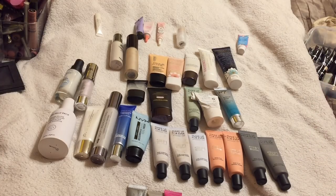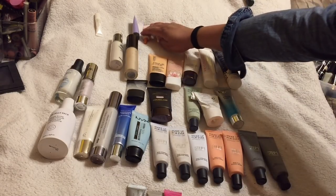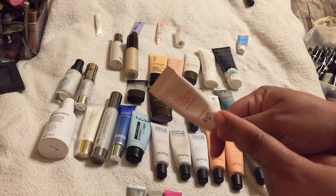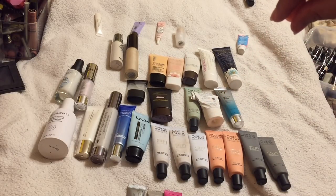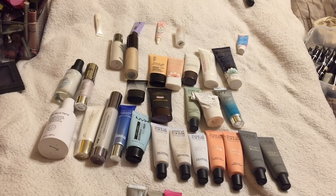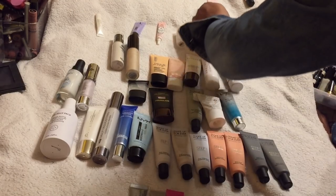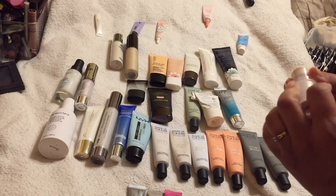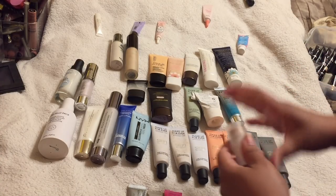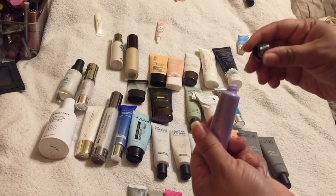This Makeup Forever Hydrating Step One is actually empty. I've been using it and I don't really see a difference — it's more of a moisturizing smoothing primer. I'm going to hold on to this one and try it this week since I've heard so many things about it. The Milk Makeup — I kind of want to do a review on it — it's okay, not horrible, but I'm going to declutter it. I'm decluttering that one too because I can't tell the difference.